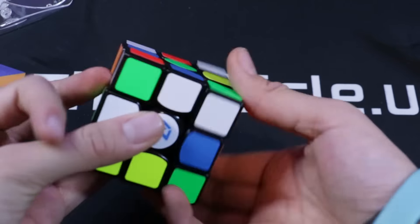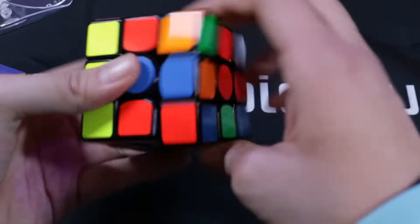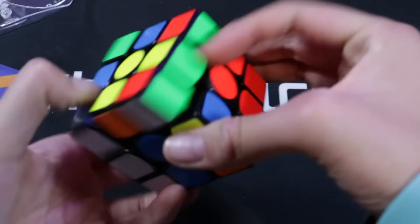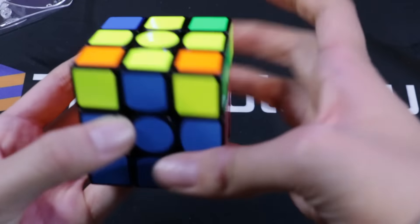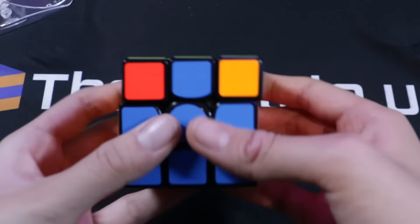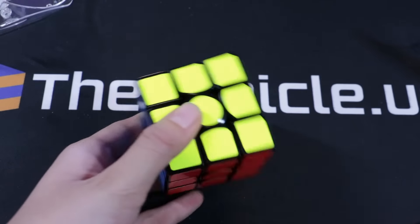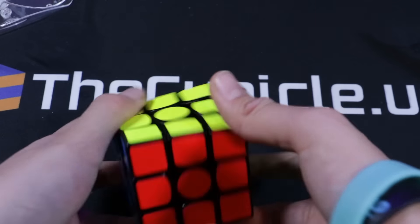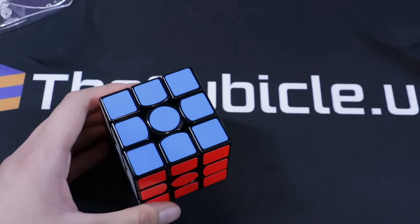Let me just do a solve real quick. Hand scramble — and also kind of awkwardly through the viewfinder. Yeah, so it feels a little bit loose, but I don't know how much I want to mess with the tensions. But other than that, it's a really nice cube.